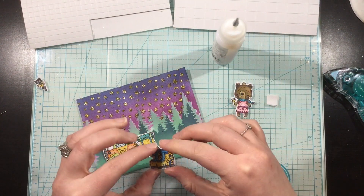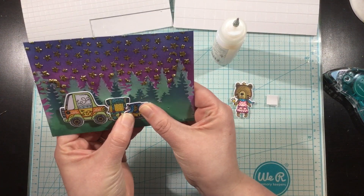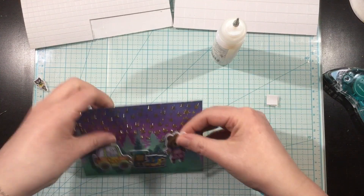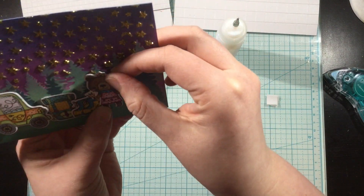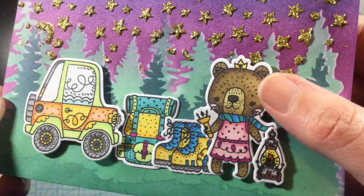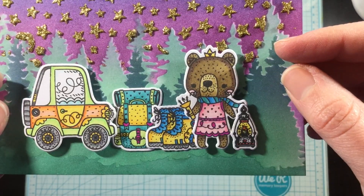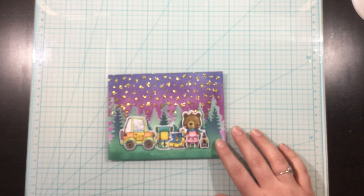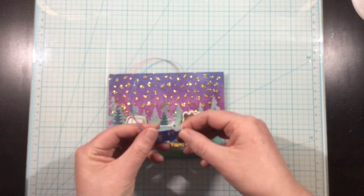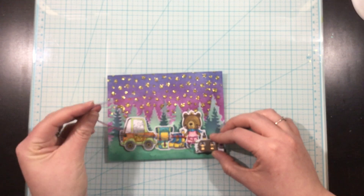I'll use some Eyecraft Ultra Bond liquid adhesive on the images that don't have light-up elements so they're glued down flat to the card. All images with light-ups will be popped up on foam. Here's what the card is looking like now — you can see all those holes in the images that will show through to the holes in the background, with the yellow vellum in the back. My camera went a little fuzzy here, so I'll talk you through what I'm doing.